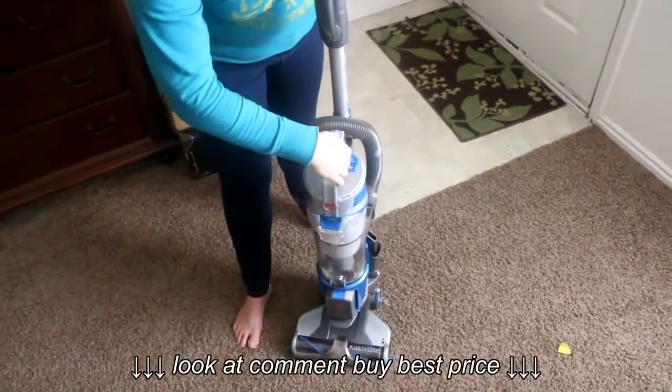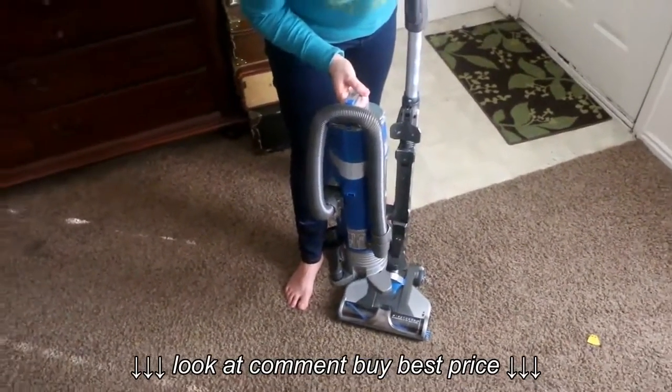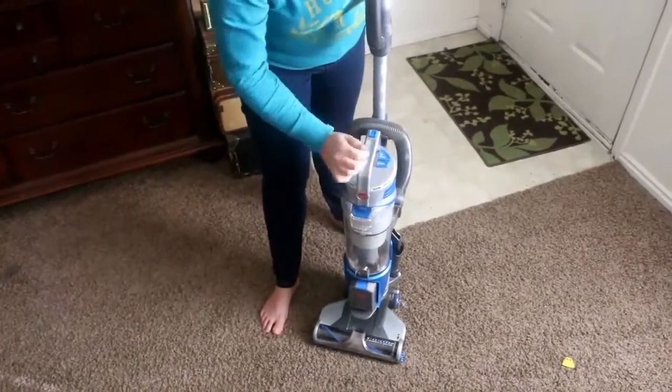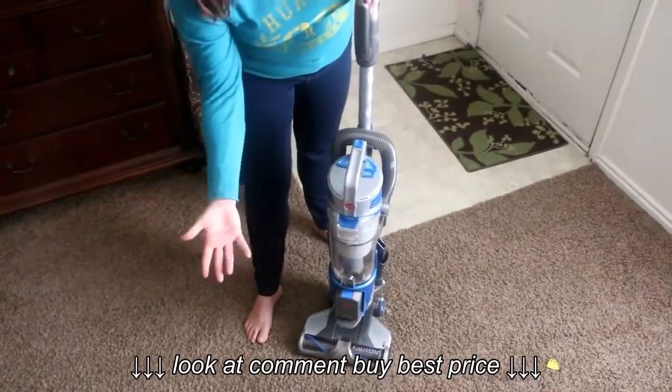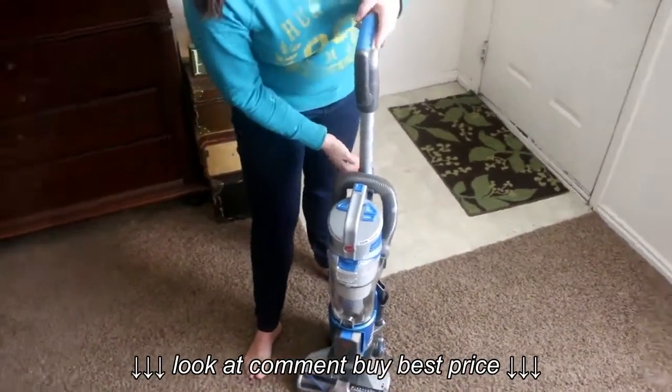Another thing that I love about it is that you can take the canister off and then carry it up the stairs with the hose, so you don't have to carry the whole vacuum upstairs and have that brush roll going the whole time while the vacuum is just sitting there.